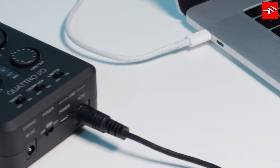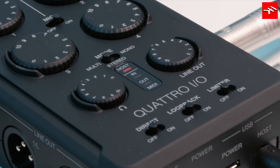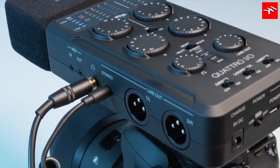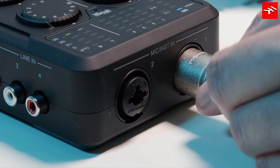No need to worry anymore about SD cards. Quattro I.O. records up to four separate channels on the host device, and it also operates as a standalone mixer for live audio scenarios or to record audio directly to a digital camera.